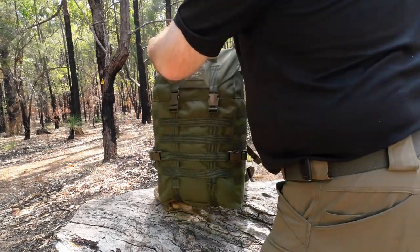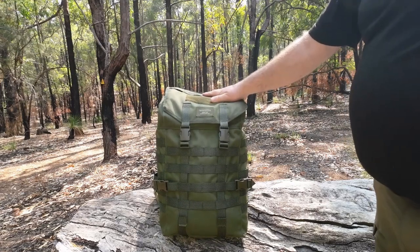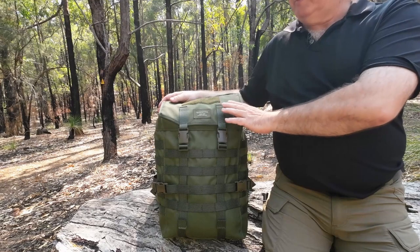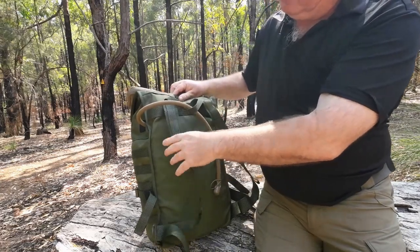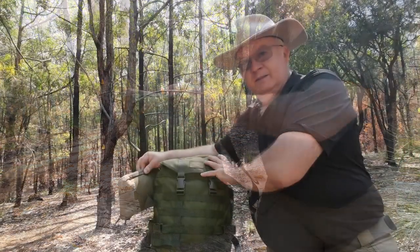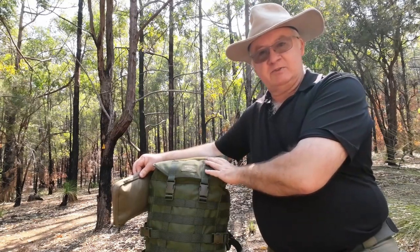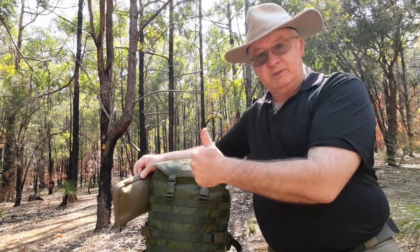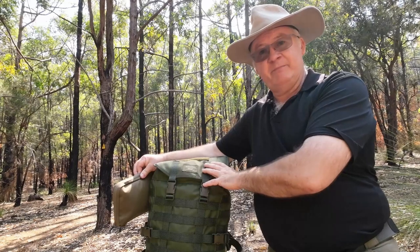So that's the Savotta Jääkäri — or however you want to pronounce it depending on where you are. I've had this for between 12 and 18 months and used it quite often for day trips or taking gear out for reviews, and you can only just tell it's not a new pack by how the shoulder straps have softened up. Personally I think it will last you years. If you've enjoyed this video and you're not a subscriber, please click subscribe, hit the notification bell and select all, and click the thumbs up. Until next time, get out there, have some fun, and take care.